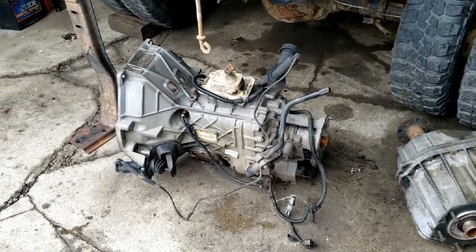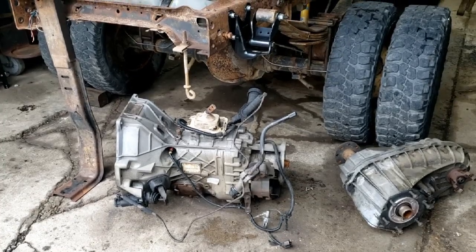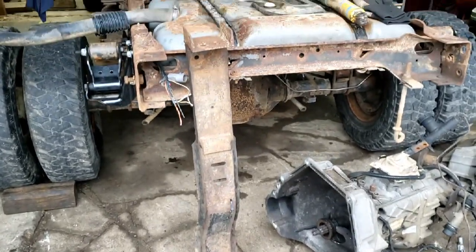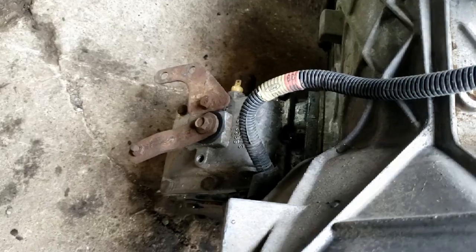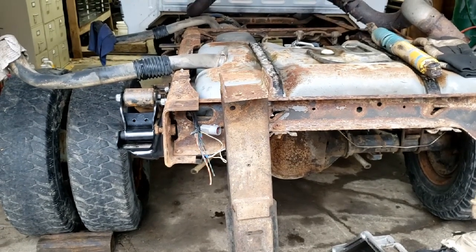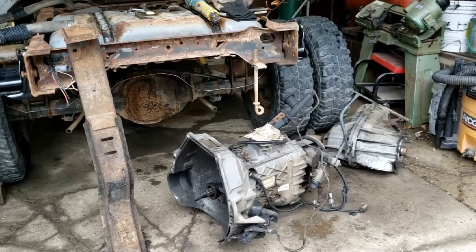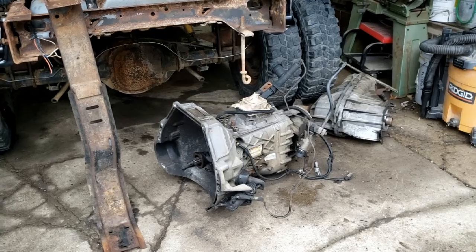My plans of installing that transmission in the truck today have changed, so I'll work on buttoning up some engine details instead. You like that modified crossmember? I believe they modified that to clear the shaft for the PTO that's on this transmission - the PTO unit on the side, which is pretty cool. That's why it looks kind of funny, but at any rate, that trans won't be going in today unfortunately.